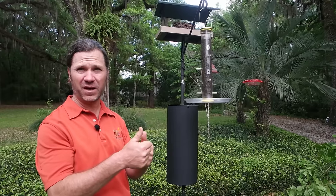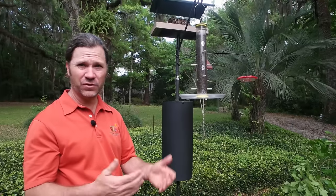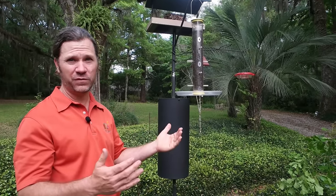If a squirrel can climb up the pole system to the bottom of the baffle and then chew through the material so that the baffle drops to the ground, then the squirrel is going to go to the ground, jump over the baffle, climb up the pole, and have its way with your feeders.